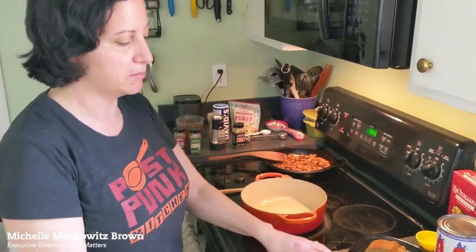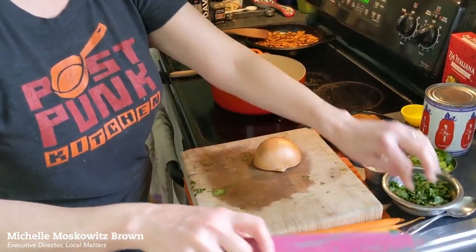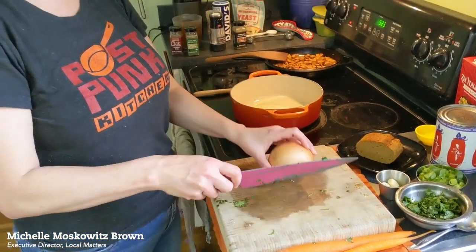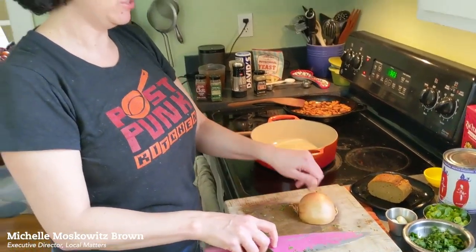Got a little bit of oil, kind of preheated here, and I'm going to get my onions into the pot. That's the first thing I'm going to do. I had half an onion left in the fridge, so that's what I'm going to be using.